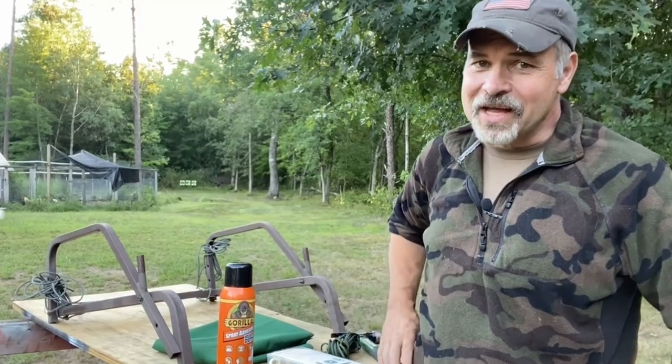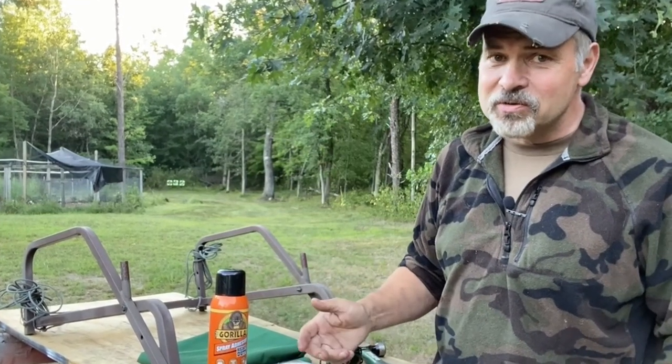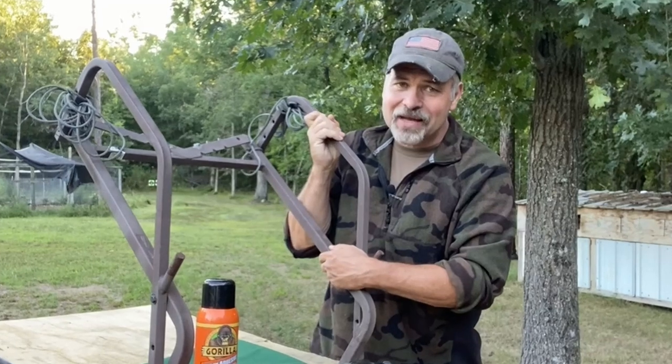Summer's just coming to an end here in northern Wisconsin, and for us that means hunting season is just around the corner. It's time to go out and get our equipment back in order so we can use it this year. Now this old tree stand has been standing out in the trees for a long time, and this year the squirrels got to the seat.